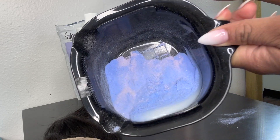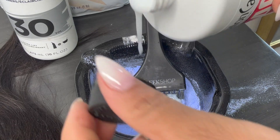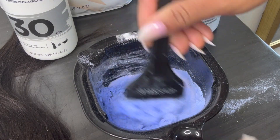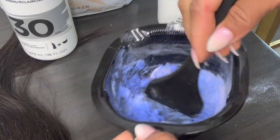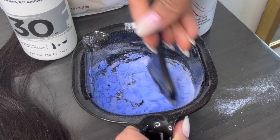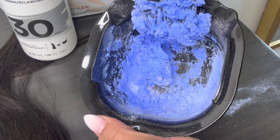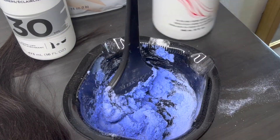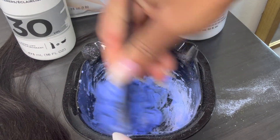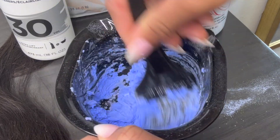I'm using my Salon Care 40 volume developer only because I like to work quickly. Sometimes when you have a lace closure it may require you to use a higher volume developer. Pour as much as you need — the most important thing is you're looking at the consistency of the bleach. You don't want it too thin, too watery, or too thick. With this particular powder, it does get very thick, so you will use more developer than normal. Your ultimate goal is to have it thick enough just to lay on top of the lace and bleach the knots.